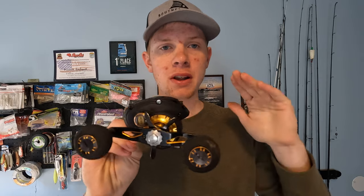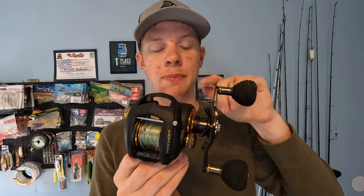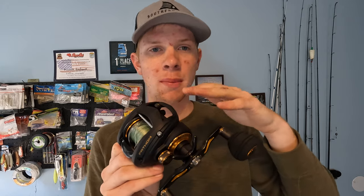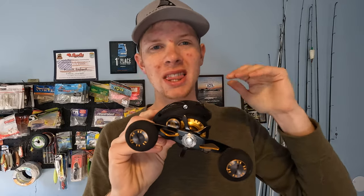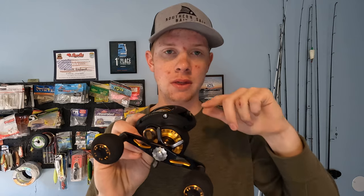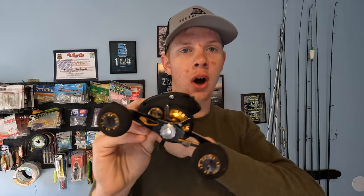I've been pretty impressed with this reel so far. Being the 400 size, this is Penn's biggest reel — very similar to the Shimano Tranx and the Daiwa Lexa. Price-wise, these usually sit around the $300 mark, maybe $320, and you'll see sales on them pretty often. The Daiwa Lexa usually runs a little bit cheaper, while the Shimano Tranx is quite a bit more expensive, usually sitting around the $400 mark. This is very similar in size to the 400 on all those models.